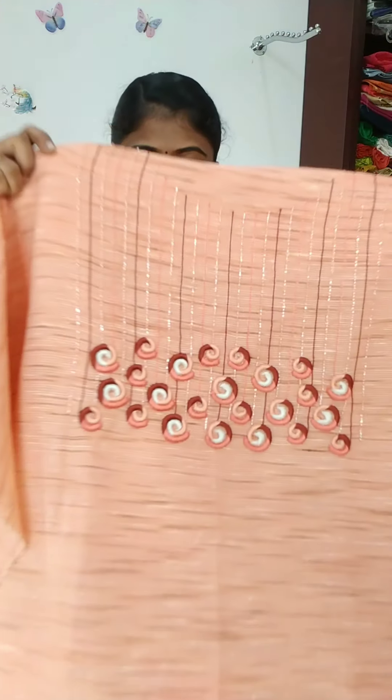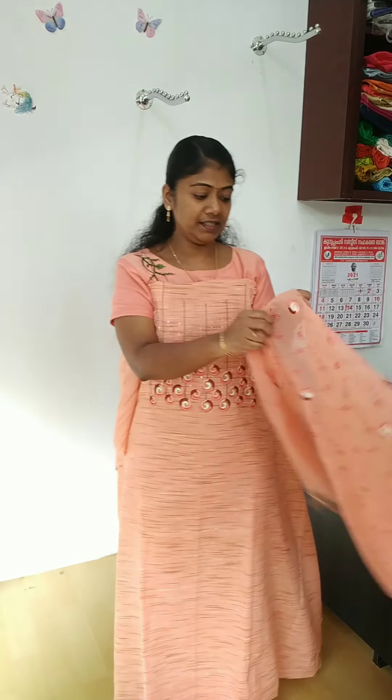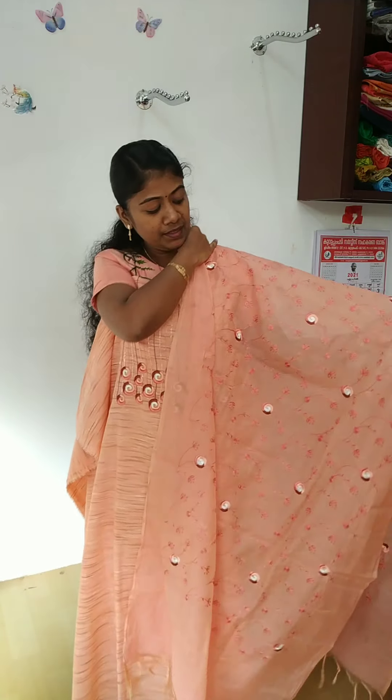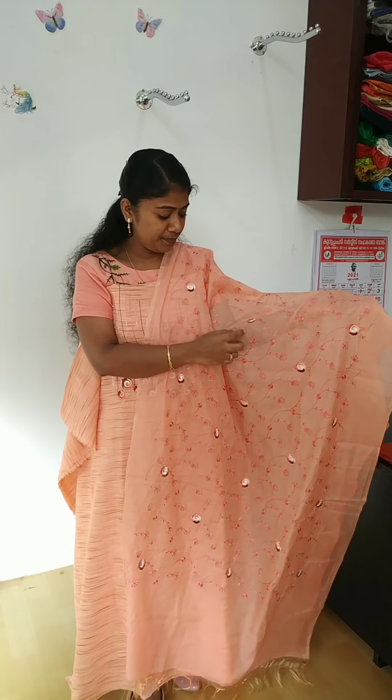Now, close-up view. The color is a nice length. The color is semi-silk. The color is full lighted. The color is dark peach.